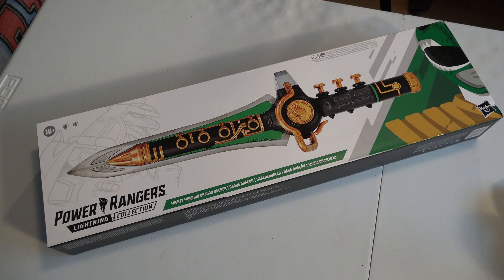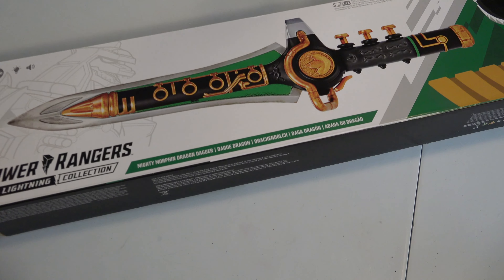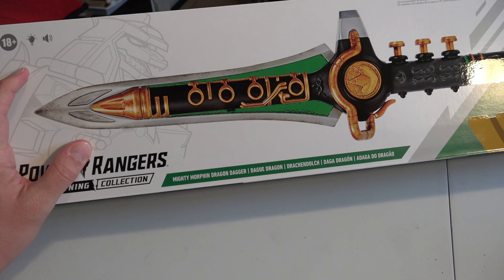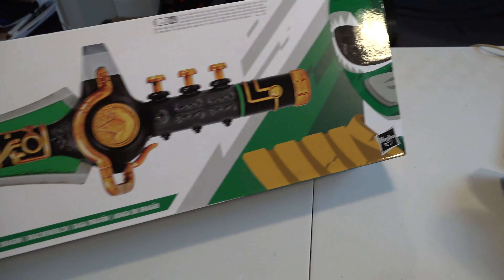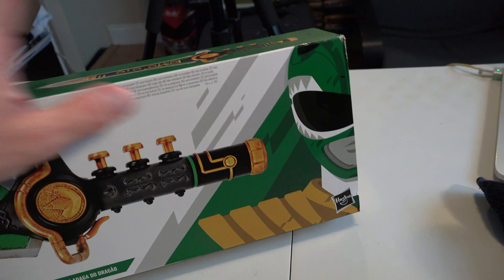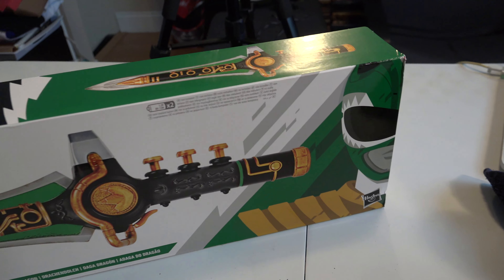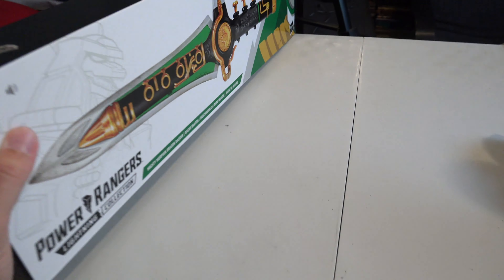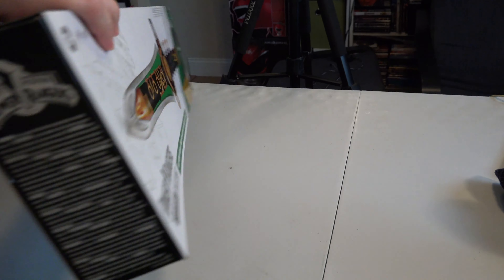Alright, first and foremost, let's take a look at the box. I really actually enjoy this box. I like the white as a nice contrast. I like the outline of the Dragonzord back here. And then, of course, it's got the signature Lightning Collection art of the Green Ranger here. And then let's take a look at the top.